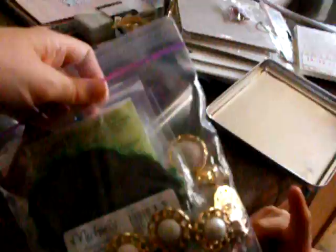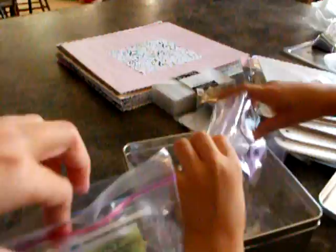Look at that butterfly — that is gorgeous. Let's open it and see what's in there. Wait a minute, one thing at a time, honey. Let's look what's in here — glue dots. Thank you, thank you, thank you. That comes in handy.